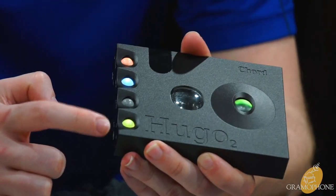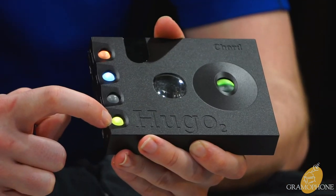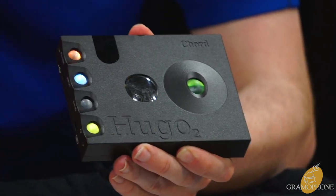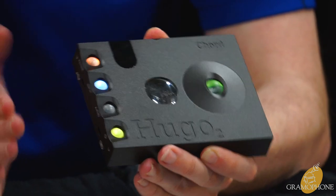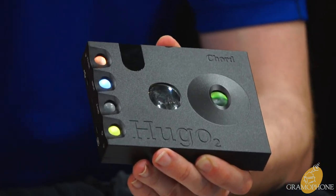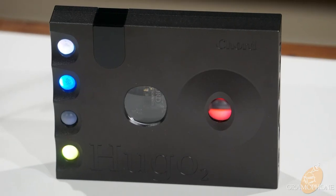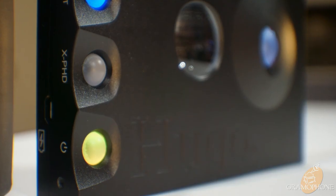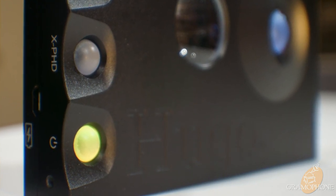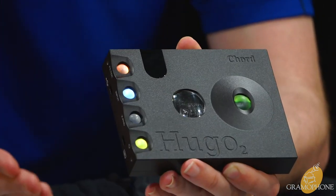Moving back to the top: the power button also serves as your battery indicator while it's on. Chord uses RGB lights across all their products — it's a design choice that makes them stand out and is both aesthetically interesting and functionally useful. For battery level, the closer to blue the fuller the battery, and the closer to red the lower. Currently on yellow, so about half battery.